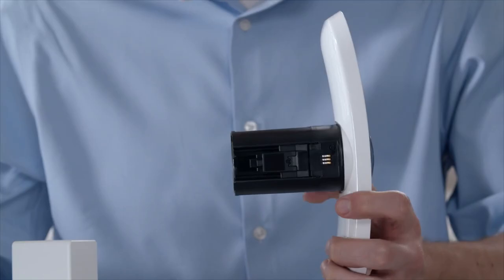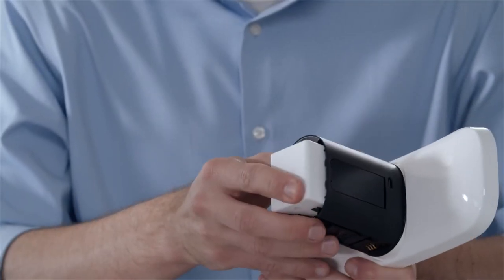Start by separating the floodlight from the housing and mount by pressing the quick release button. Then insert the battery with the Arlo logo facing up. You can recharge the battery with the included power adapter and micro USB cable.